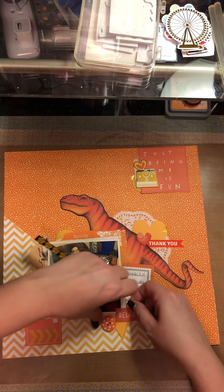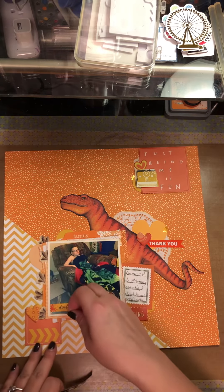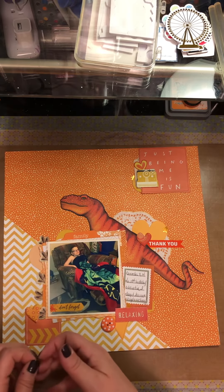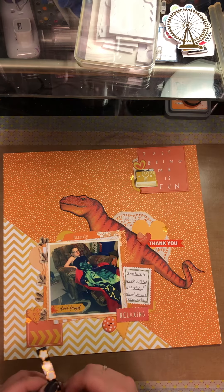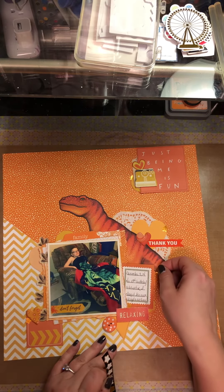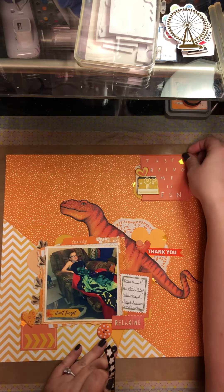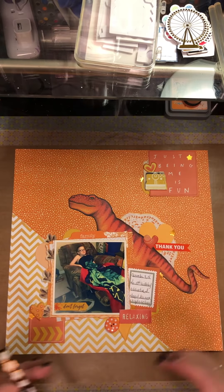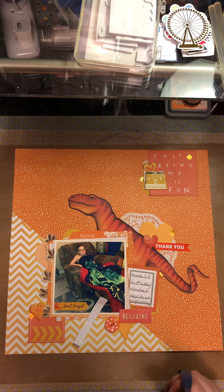Calvin Ball is starting up again over on the ScrapHappy.org website, which is the organization I participated with for the load challenge - that was so much fun. I really honestly can't wait to see what she comes up with for Calvin Ball. I'm thinking I'm going to use 'Just Being Me Is Fun' as my title, because obviously just being him is a blast. That's what I always say - it's fun just to be me.